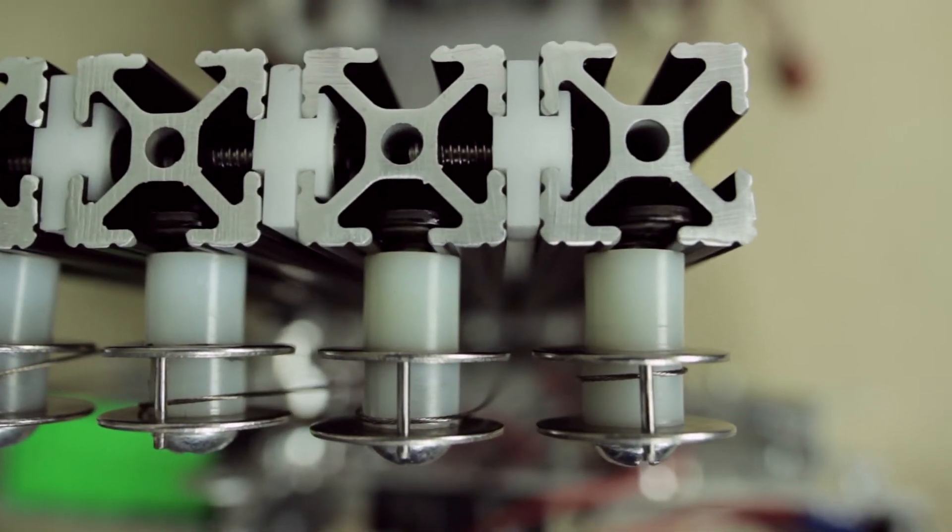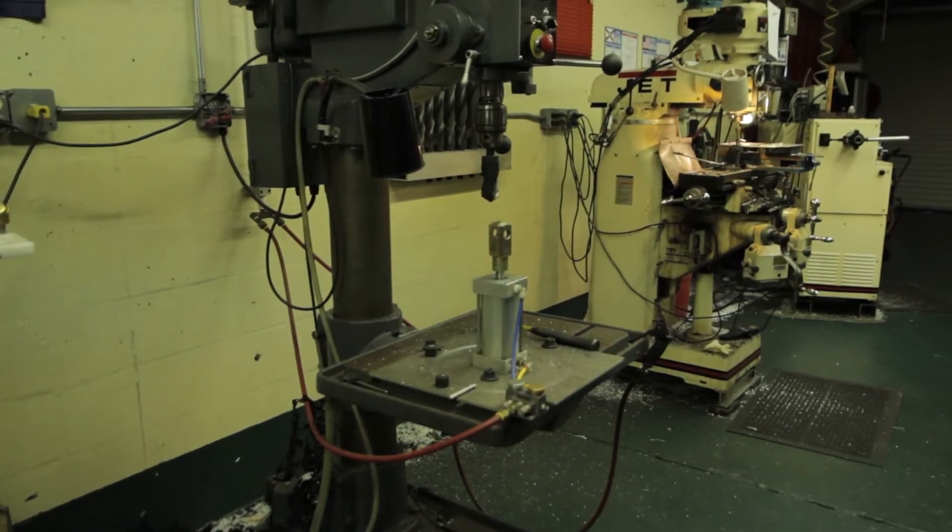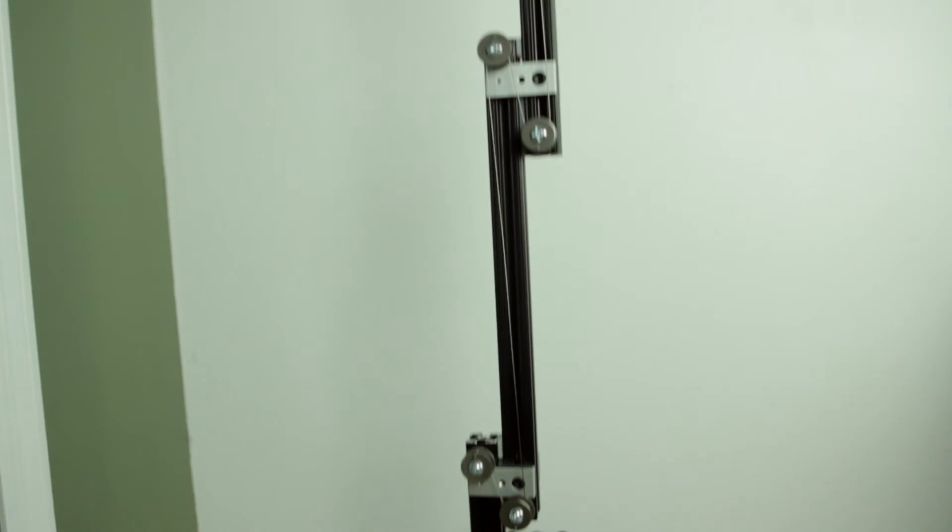Our solution to this problem was to use CAD to design custom made slides that we would mount at the top of our lift. Once we finished milling those using our mentor Mr. Markham's machine shop, we reassembled the lift and were pleasantly surprised to find out that they worked.